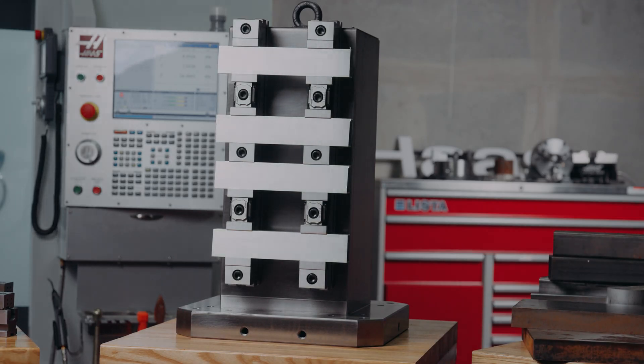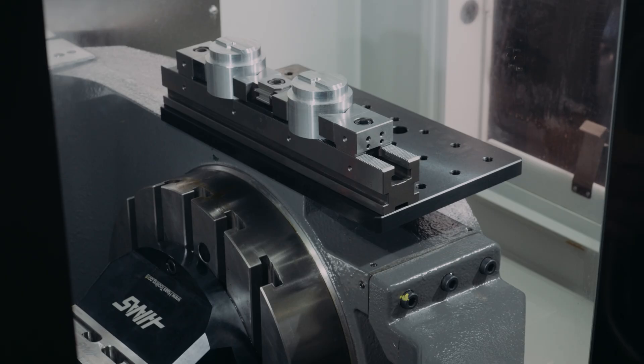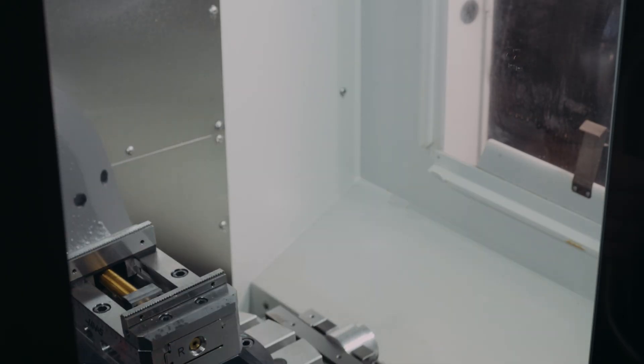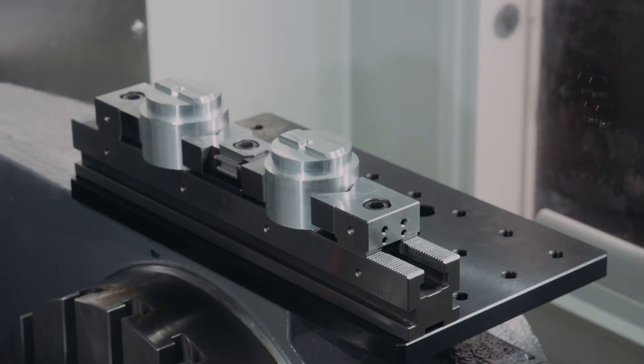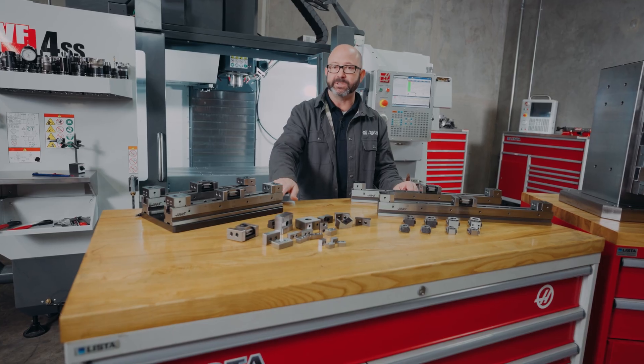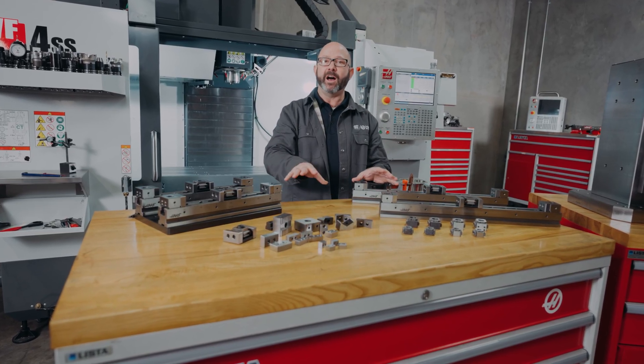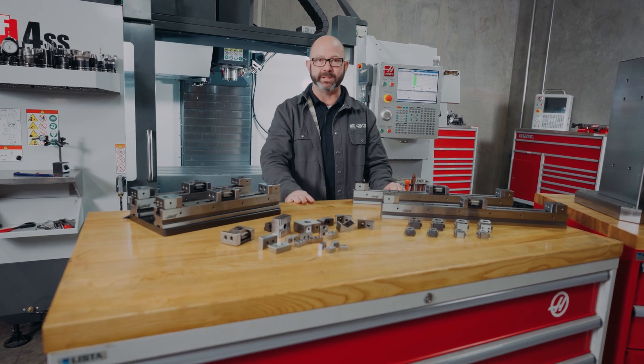If you are running horizontal mills, you'll immediately see the advantage of fixture rails. If you have a UMC machine, a base plate and a fixture rail system might be just what you need to get the most out of your B90 tilt position. In fact, these subplates come standard on some UMC models at this time. The Haas fixture rail system — endless possibilities.